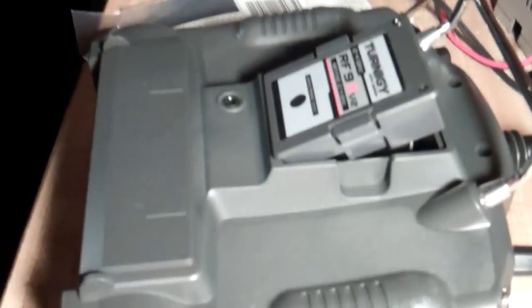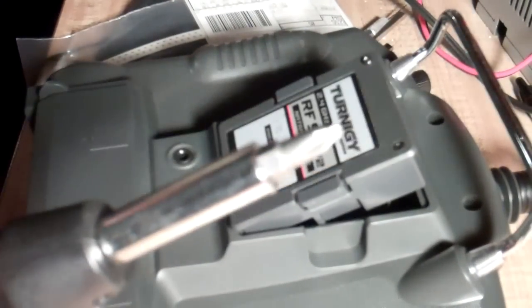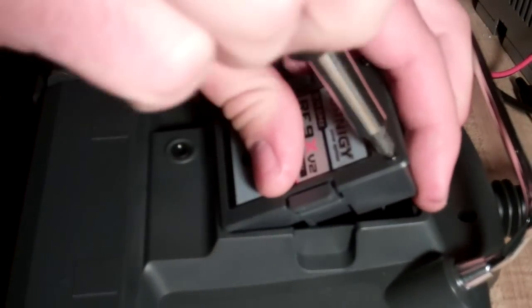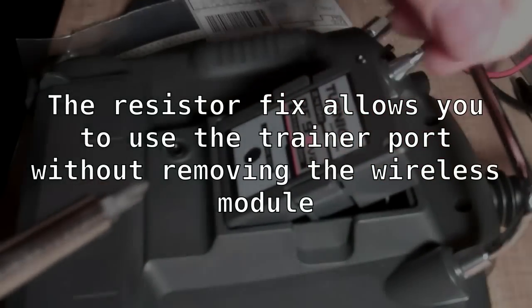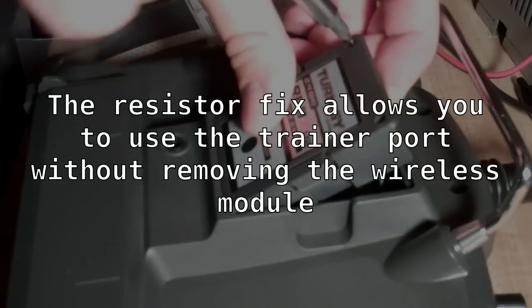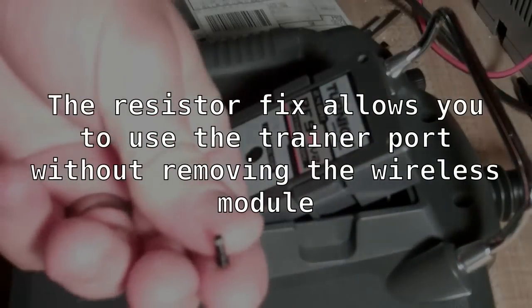Alright, so let's go ahead. The first thing you're going to need is a Phillips head screwdriver to remove some of these screws. There are just two little screws on the wireless module. There's one, there's two. Now don't lose these screws — put them in a safe place.